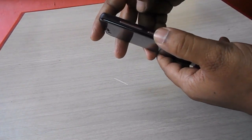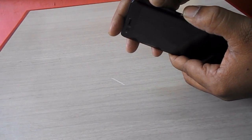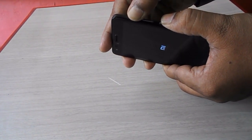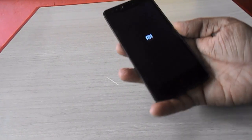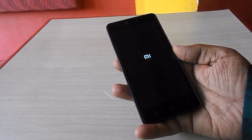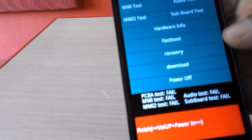Now press the power button and volume up button simultaneously. Hold and press both buttons. When you get the MI logo on the screen, release the power button. Shortly, you will be in recovery mode.